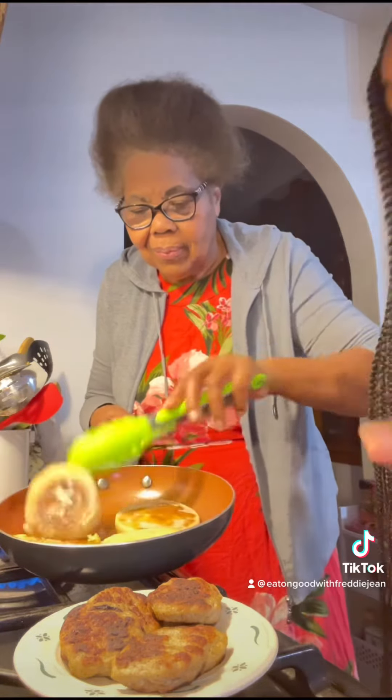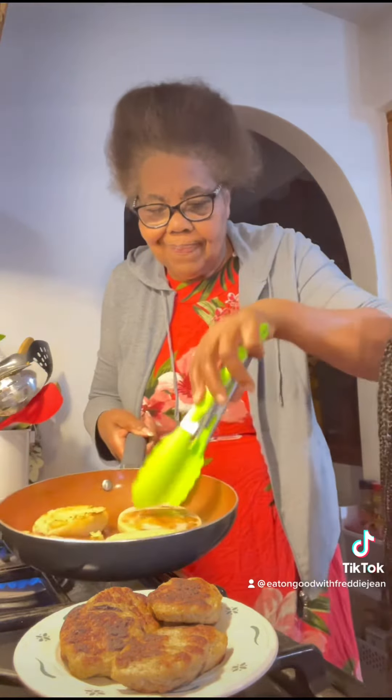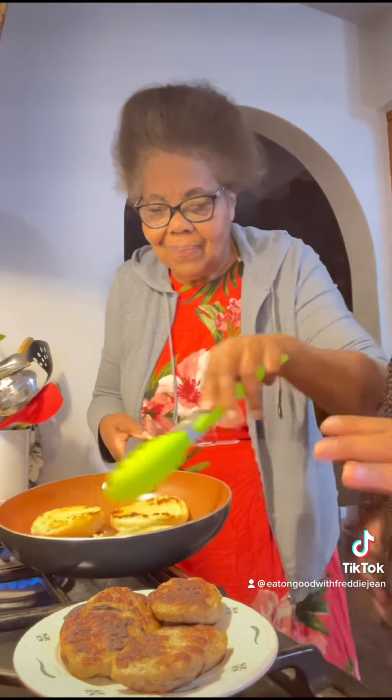You can do it however crunchy you like it, and however hard you like your bread. I don't like mine too crunchy though.